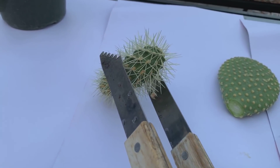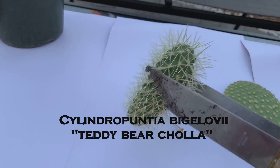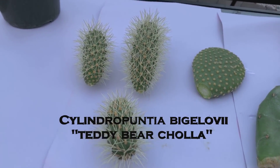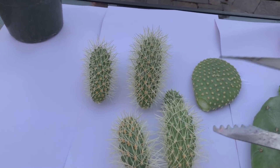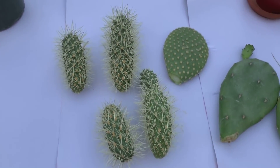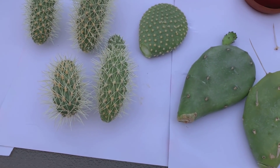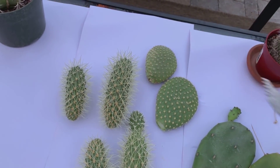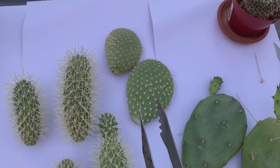He also has a lot of chollas around his yard — the big ones, I think they're called teddy bear chollas. So I got four cuttings of the cholla. And I also got two of the giant bunny ears — the ones with the yellow glochids.